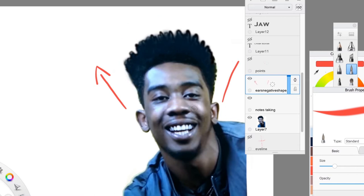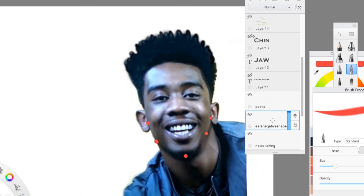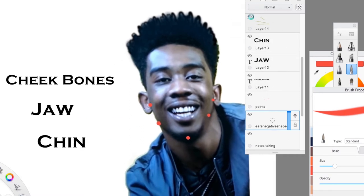The next thing I'm going to go over are the points in the face. These points help describe the cheekbones, the jaw, and the chin. You can just connect these if you want, but you can also manipulate them to get a good caricature. You can have a square chin, a triangle chin — it's up to you how you manipulate those points.